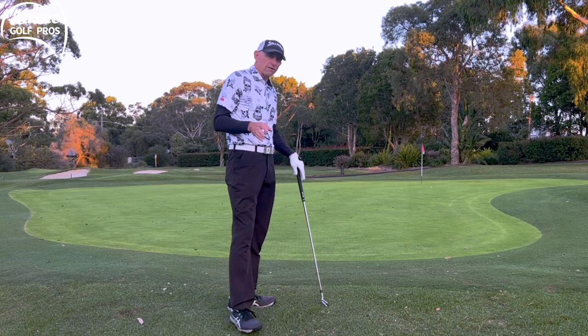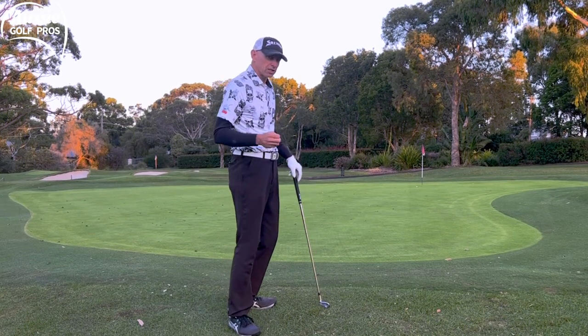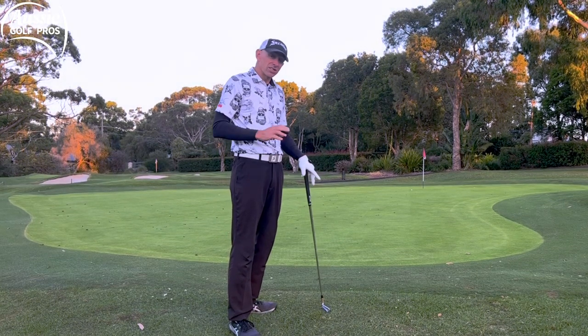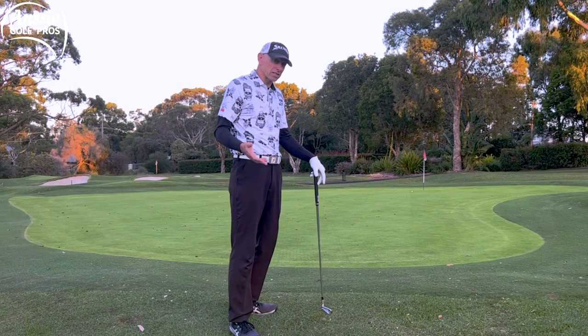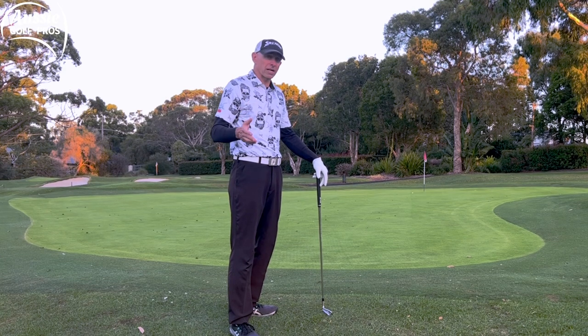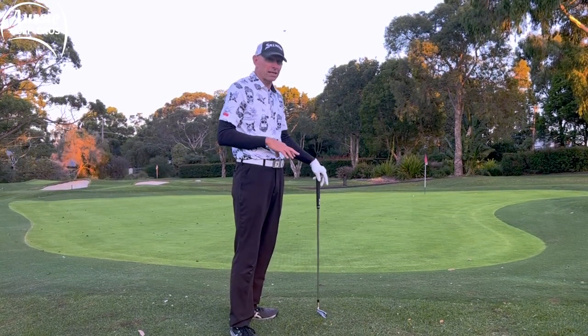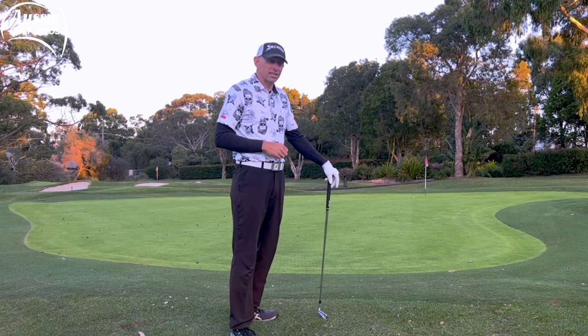To me, that's a lot safer and a lot easier shot than trying to fly it nearly all the way to the flag and trying to judge your distance control with a pitch shot. It's not impossible to do it that way, and we are going to see some tour pros at Augusta fly it all the way to the pin sometimes — maybe to take a slope out of play. But if you can chip and run it, it's the safer option.